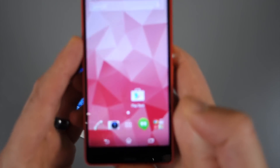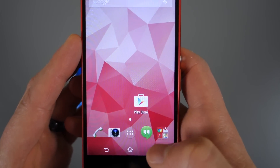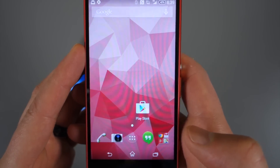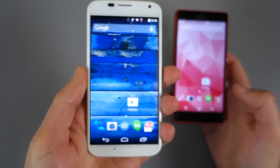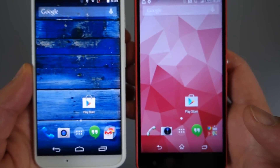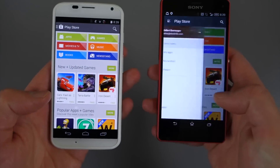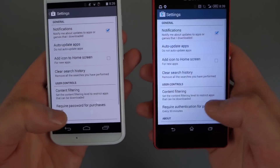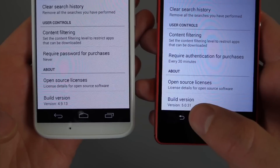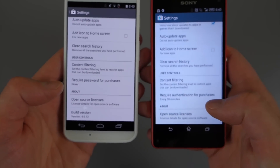Before we dive in, let's just take a look so you can see the new icon. It's sort of flat with a little crease going through the middle — it's a really nice looking icon. Not that the previous icon was bad; the new one's just a little more modern. Let's load them both up here. Going into settings, you can see 5.0.3.1 on the Xperia Z3 and 4.9.1.3 on the Moto X.